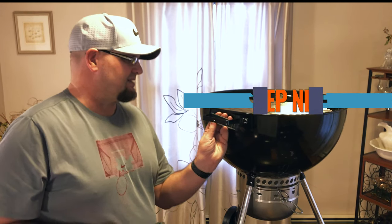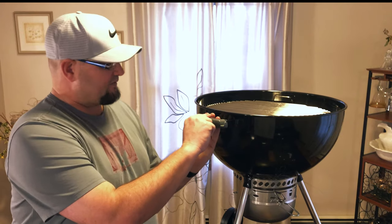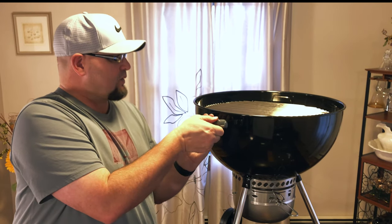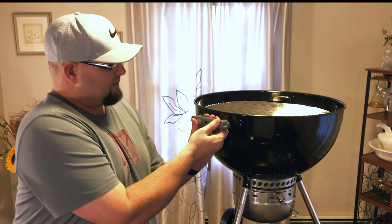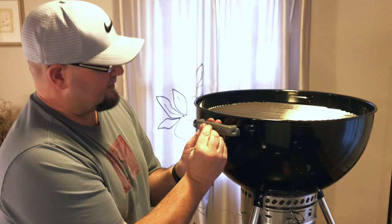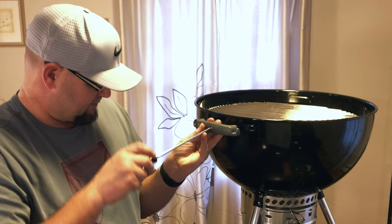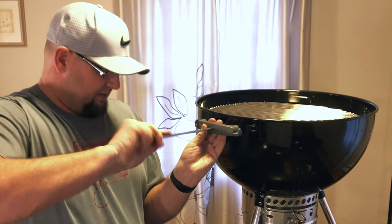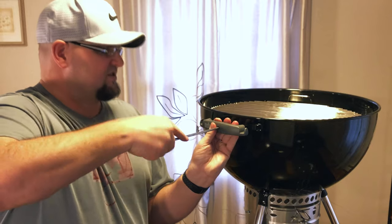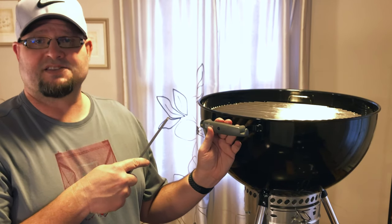Step number nine, we're going to put the handles on. Take the little piece and put it in the back, bring it up tight to the front. Make sure when you're putting on the other outside, the larger one, that you have 'Weber' facing so you can read it. Squeeze it together a little bit, and then use your Phillips screwdriver to tighten up the handle. Don't over tighten it, but once you see it cinched and feel a little pressure, you're good. Repeat the process on the other side.